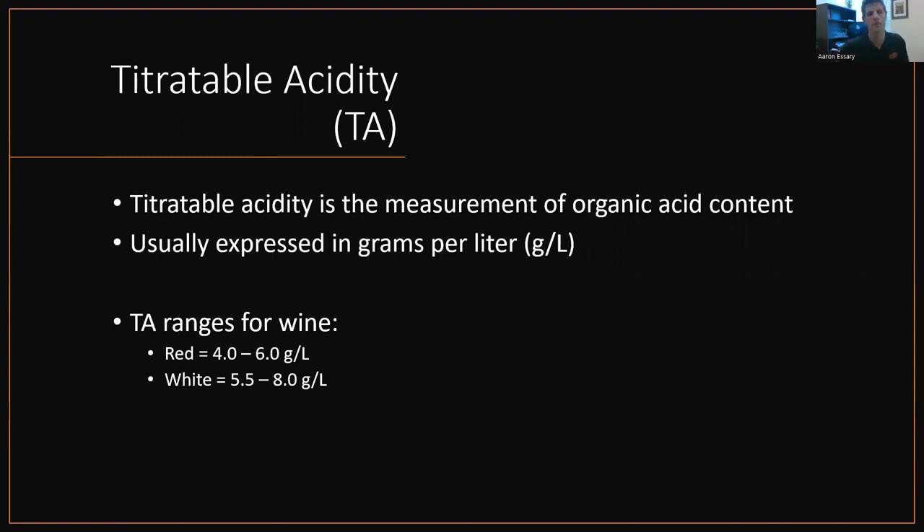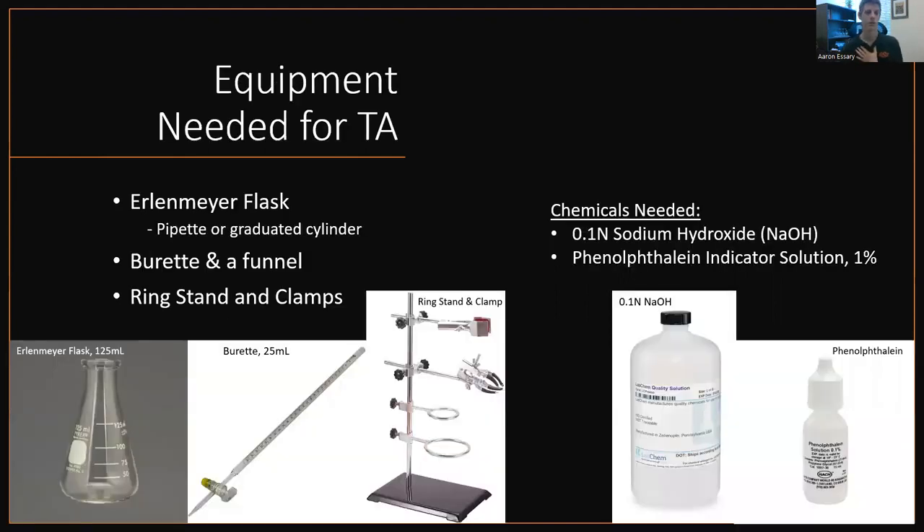Titratable acidity. TA is the measurement of organic acid content, whether it be tartaric acid, malic acid, citric acid — even acetic acid is an organic acid and contributes to TA. It's usually expressed in grams per liter. Textbook ranges for TA in wine: red wine would be 4 to 6 grams per liter, white wine is 5.5 to 8.0 grams per liter.